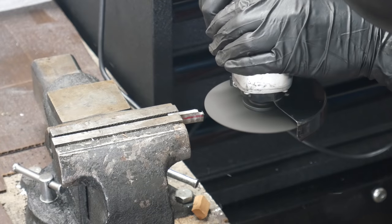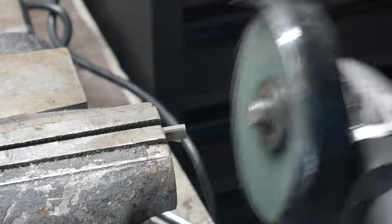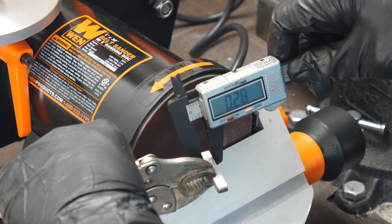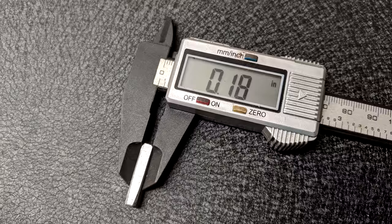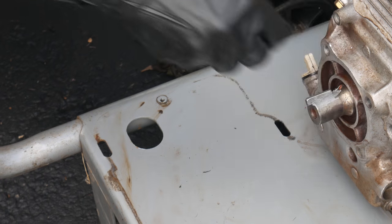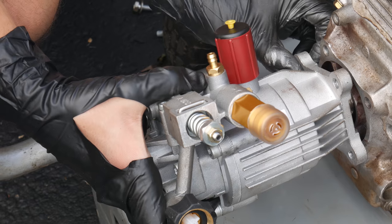So we'll go ahead and grab the angle grinder and make a key. With the width about right, we'll cut it a little shorter. Now that we have a piece that's pretty close in size to what we're looking for, we'll take it to the disc sander and make it a perfect fit. After a few test fits and a little bit of extra sanding, we have a key that's the perfect size for this setup. We'll put a little bit of anti-seize on both sides of this key to help keep it from rusting, then carefully line things up, make sure the key stays in place, and slide the new pump onto the crankshaft.